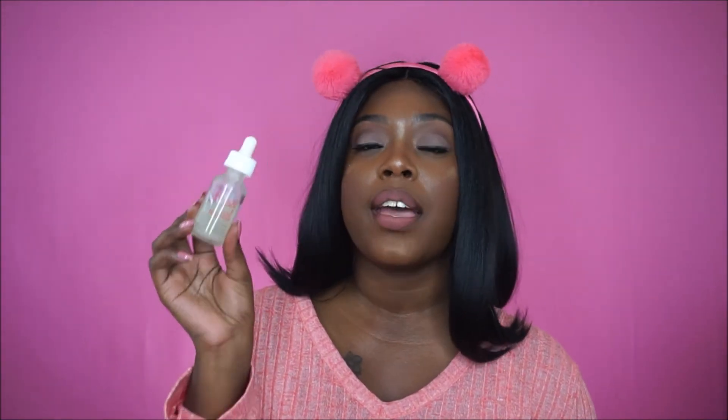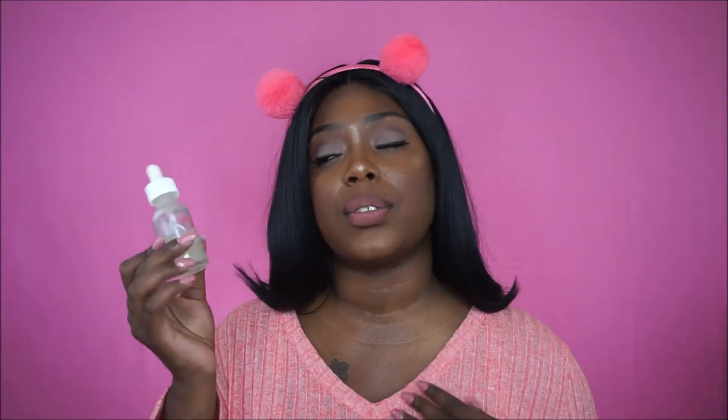I have another skincare product to share — this is the Pure Body Naturals anti-acne serum and pore minimizer. I've been absolutely loving this. I was sent this by Pure Body Naturals and this is my second bottle — I really really stand by it, it works absolutely amazing. It's been helping me since I had blemishes on my skin, helping to minimize my pores and reduce the texture that the breakout caused on my face. This is magic in a bottle — definitely check it out.